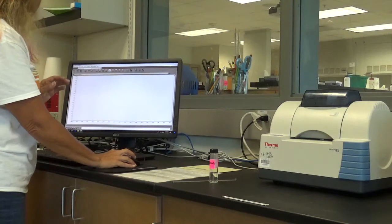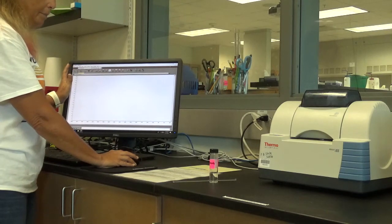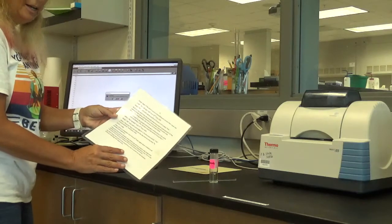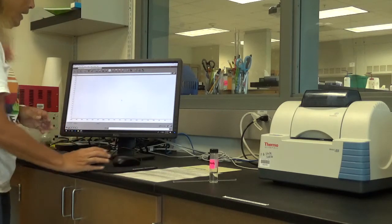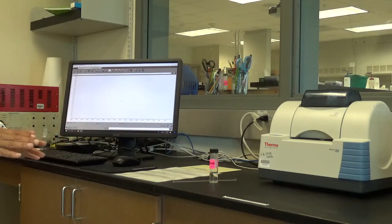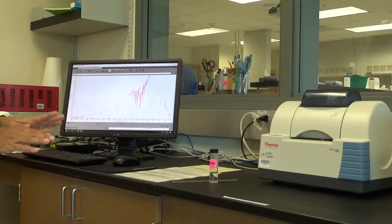I'm going to run the background. This is mostly cursor-driven — I'm going to click 'Collect Background.' When you forget this, there's a nice little laminated set of cheat sheets here. Tell it okay and start the background. You will always, always want to run the background before you apply your sample.